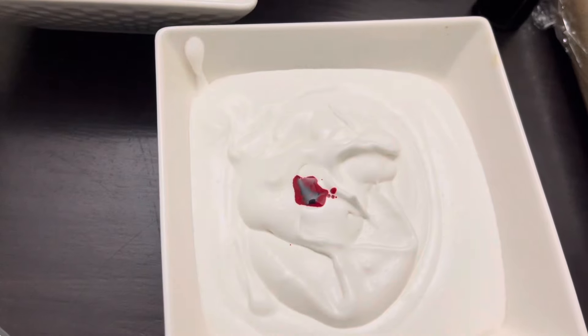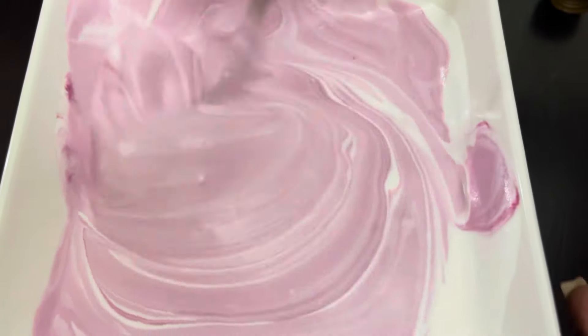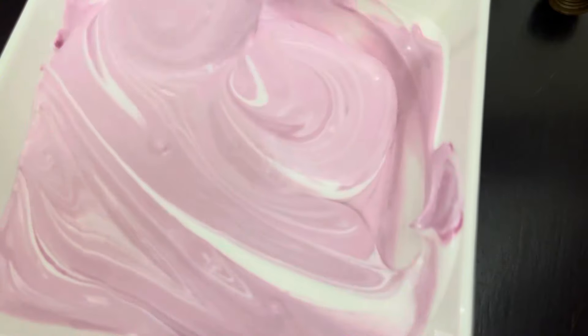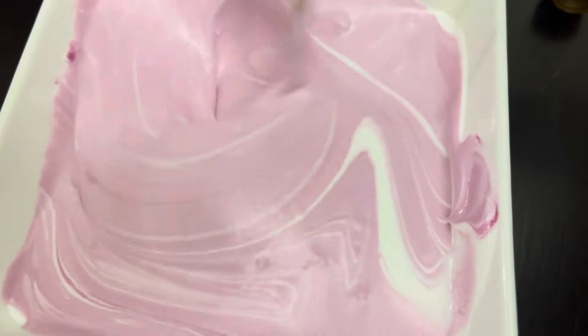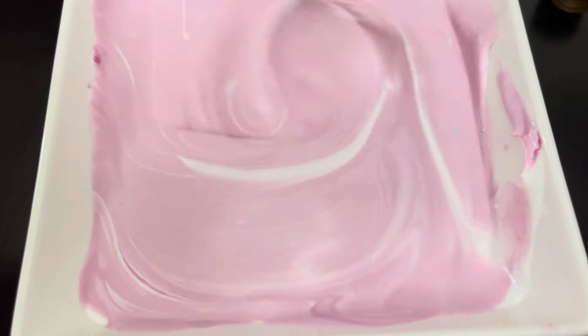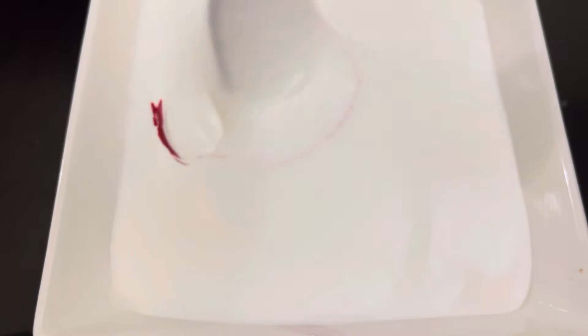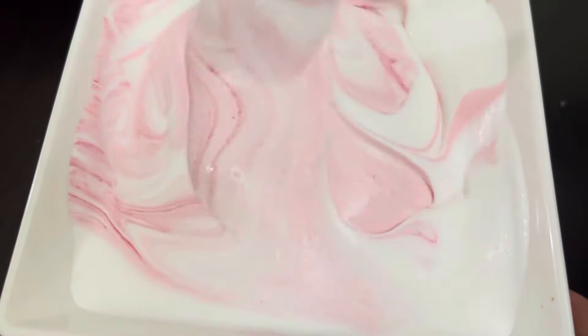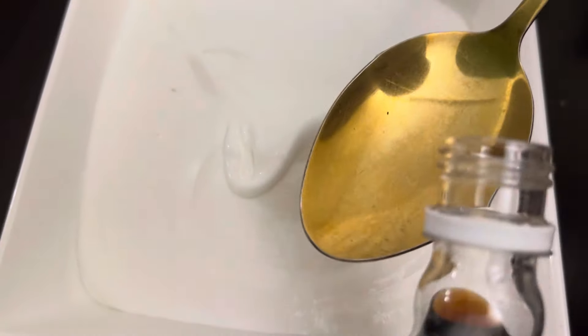We are just putting a few drops — three drops are enough. Then stir them very well; make sure you stir until they're well combined, because if you don't, some parts will be a bit bitter. Yes, this flavor can sometimes be bitter.